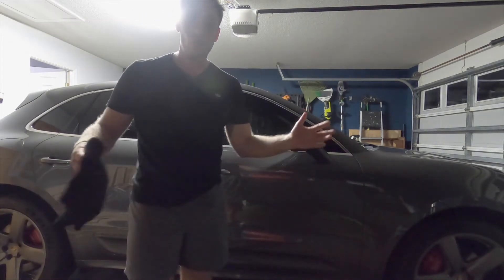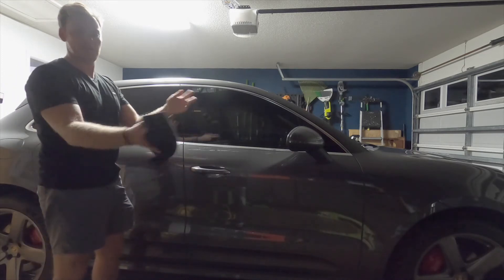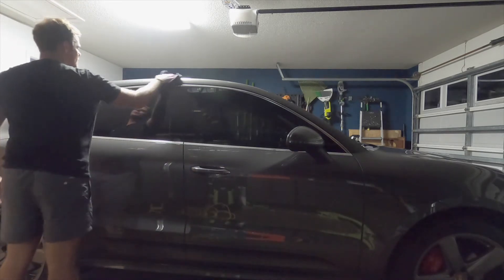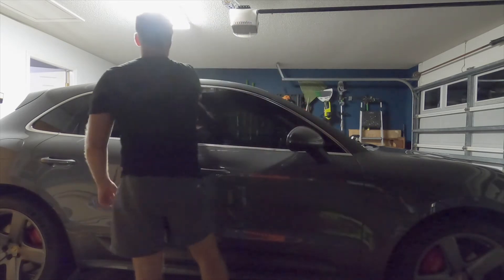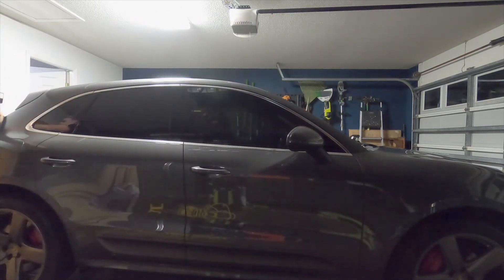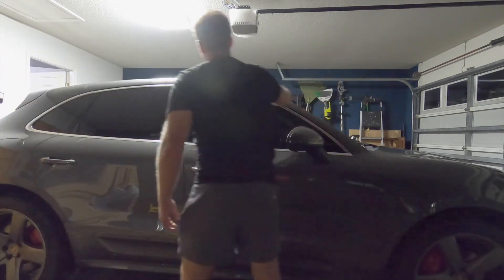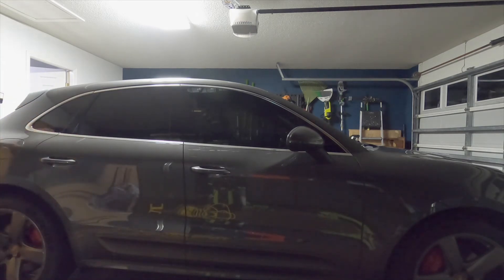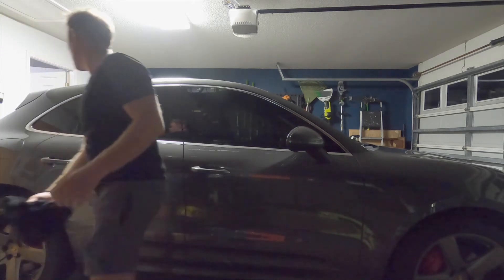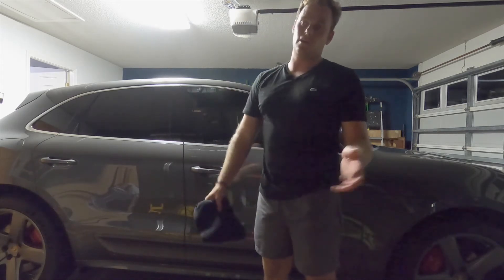Welcome to the future — we made it! This is ready to be buffed off now. We're just going to take a clean microfiber towel and start wiping the product off — super easy, super simple. We're almost done. Flip the towel over and go back over where we've already wiped just to ensure the wipe-down was good. And that's it, that's all there is to it — nothing crazy.